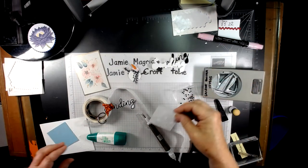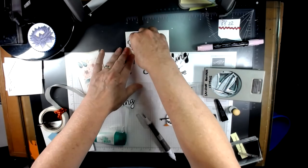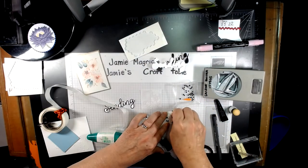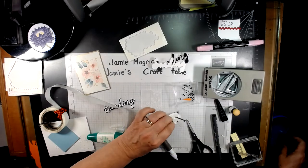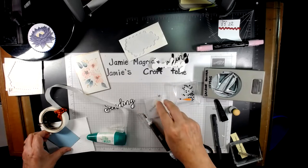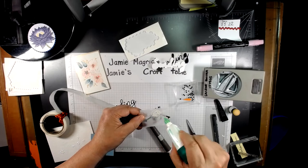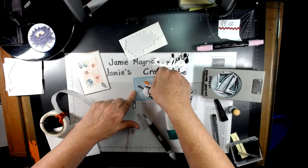Now we're going to bring in our vellum piece and put some dimensionals on the back of the snowman — over the arms so they stay put, and over the scarf, and one more for good measure. Take the backs off and put him down on the bottom right corner. Flip him over and put some wet glue only behind the snowman — glue dots would work as well. It's going to get put onto our balmy blue piece, right centered in the middle of it.